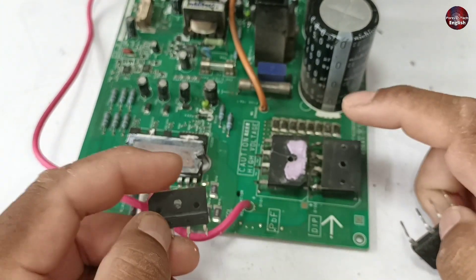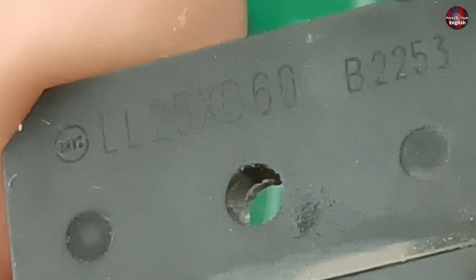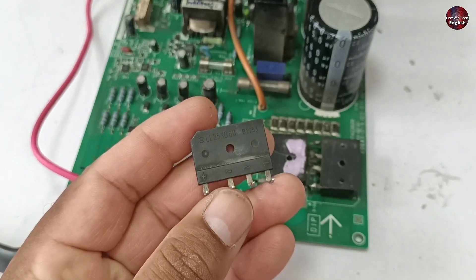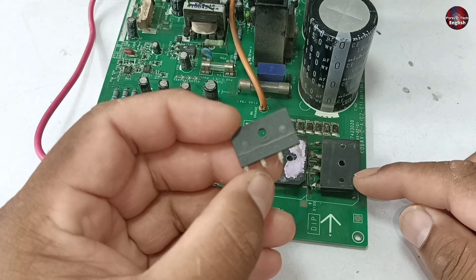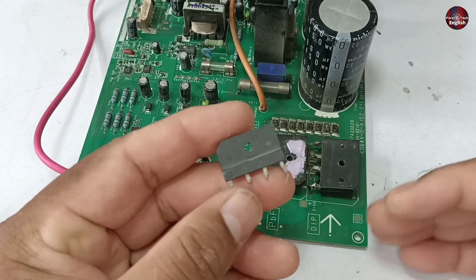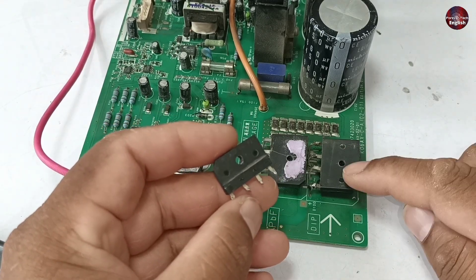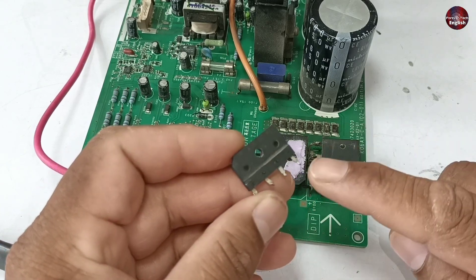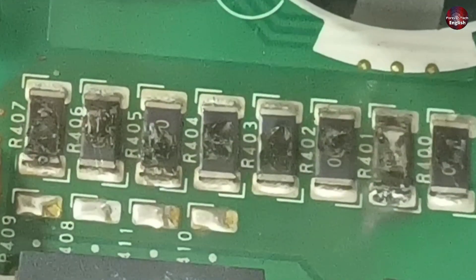The bridge rectifier installed in this motherboard is number L25XB60. There is a huge difference in the capacities of both rectifiers. If unequal amp-capacity rectifiers are installed this way and the current load is given, it will cause damage because they will convert AC to DC, but the current will flow through the main rectifier. This one is 4 amps and the other is 25 amps. When current flows through it, the smaller bridge rectifier will heat up, making the diodes inside go bad, and as you saw, it will blow the resistors.